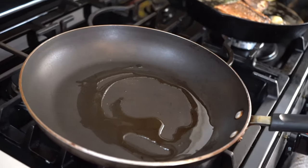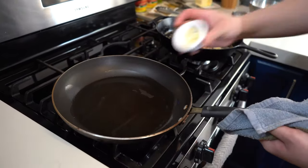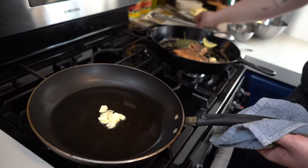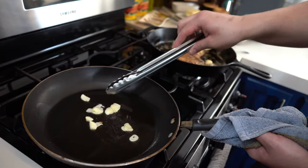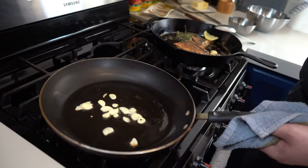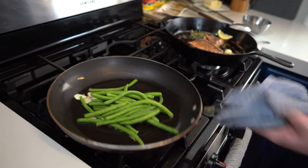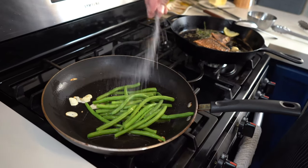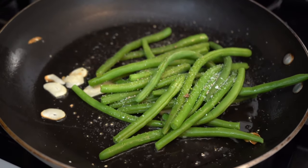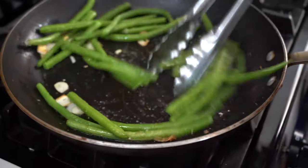Our oil going in right there. Start off with our garlic. Let's go ahead and add our green beans now — remember I just want to heat these back up, they're already cooked. Give it some love, a little fresh cracked pepper. I might hit these with some white wine too — let that candy glaze, let that liquor really come with those flavors.